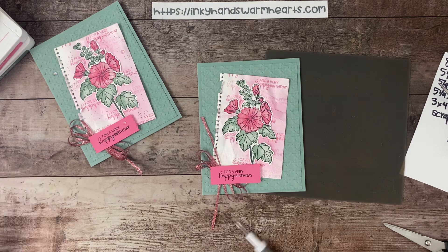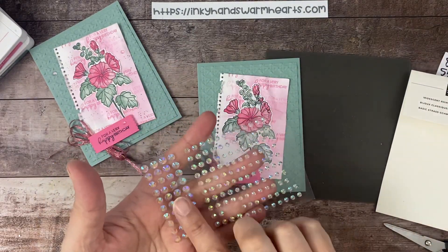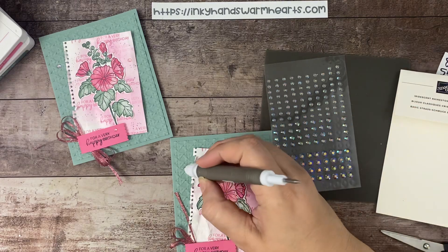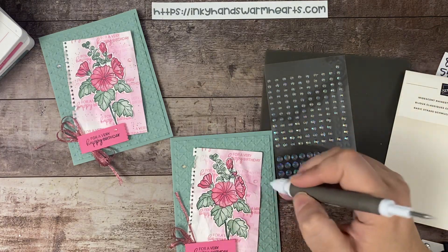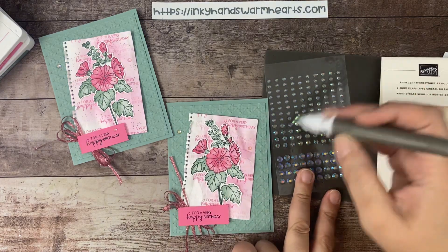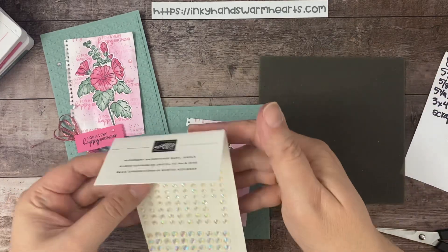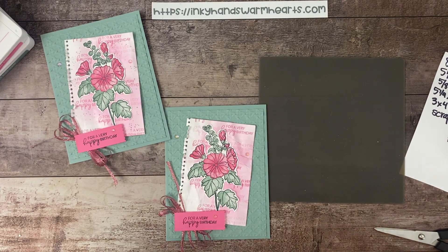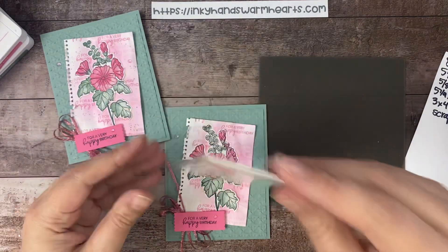The last step is to put our fantastic Iridescent Rhinestone Basic Jewels on. They come in small, medium, and large — I love these. I'm going to use a medium and place it over here on the cane so it pops the color. What I love about these jewels is that they reflect the color underneath — this one will look pink, and that one looks green. They take the color that's behind them, and I think that's just fantastic. You get 200 of them in the package, and they go with so many colors.